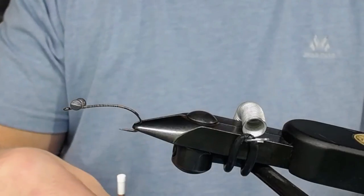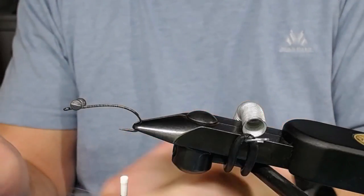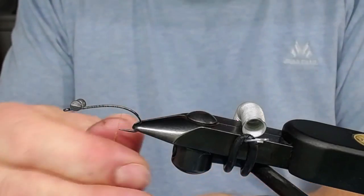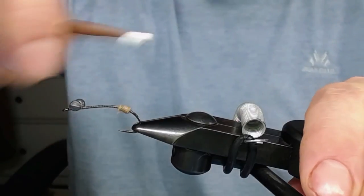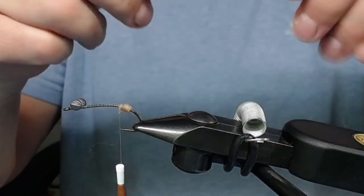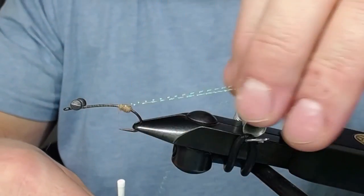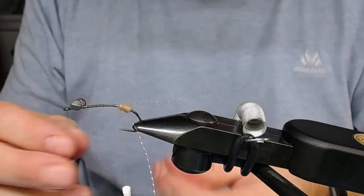Now I'm gonna wind down to here and take a little ball of dubbing on my thread - some noodles, you might call it - and make this little dubbing ball here. Now I take my crystal flash, take one piece, point it at the hook eye like this and wrap it over so it points forward. Snip off both parts - oh, I got my super glue on my fingers, well that happens.